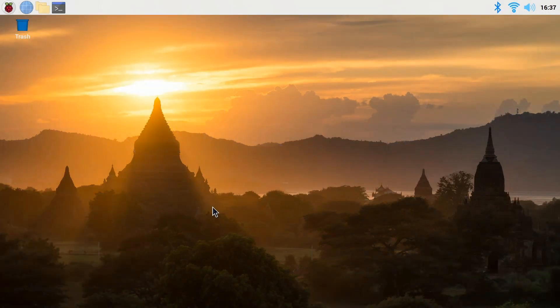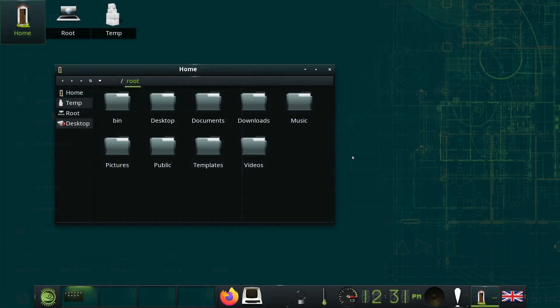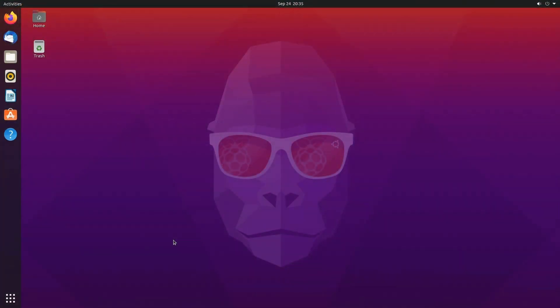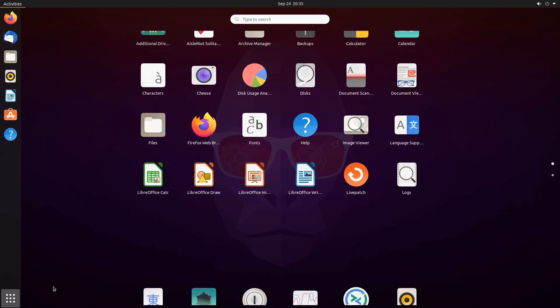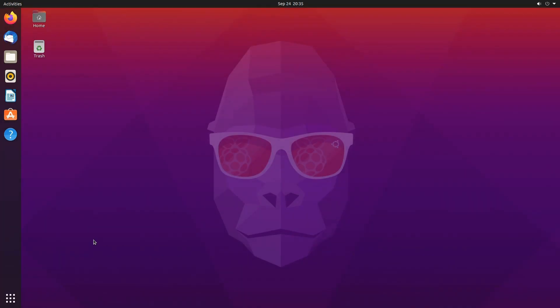You don't have to just use Raspberry Pi OS — there are lots of other very good operating systems available for the Raspberry Pi, including Manjaro and OpenSUSE. The latest distro for the Raspberry Pi is Ubuntu 20.10, the first officially supported desktop Ubuntu distribution for the Raspberry Pi, and it works very well indeed. I'll be looking in a lot more detail at Ubuntu 20.10 on a Raspberry Pi in a video in a few weeks' time.